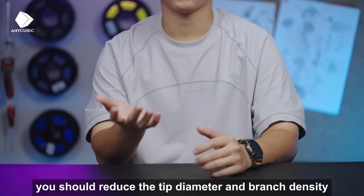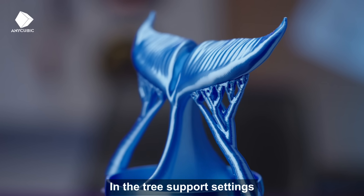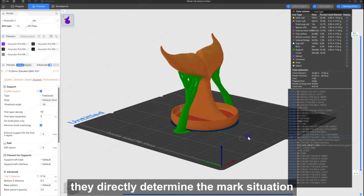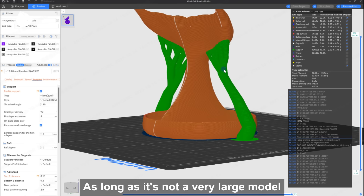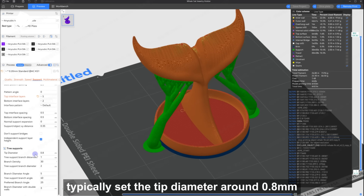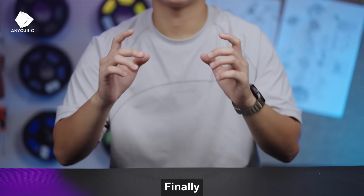Second, you should reduce the tip diameter and branch density. In the tree support settings, these two parameters greatly affect the print quality. They directly determine the mark situation and how easy it is to remove. As long as it's not a very large model with extensive overhangs, typically set the tip diameter around 0.8mm and the branch density around 10%.